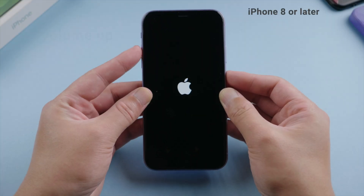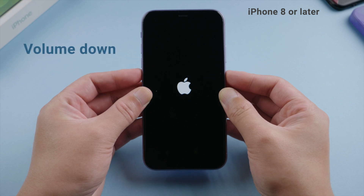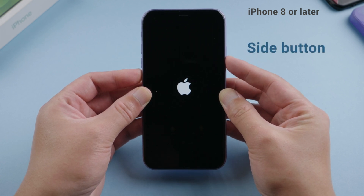First, let's try force restarting. If you have an iPhone 8 or later, press and quickly release the volume up button. Then press and quickly release the volume down. Then press and hold the side button until the Apple logo reappears.